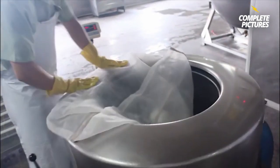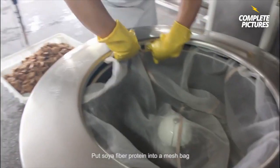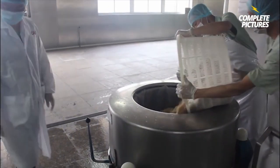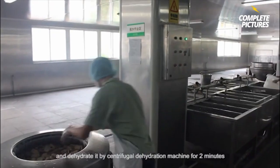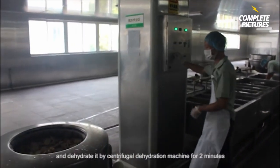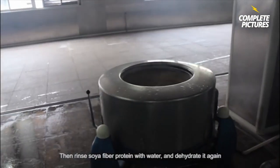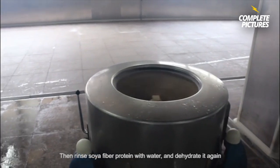Step 2. Put soya fiber protein into a mesh bag and dehydrate it by centrifugal dehydration machine for 2 minutes. Then rinse soya fiber protein with water and dehydrate it again.